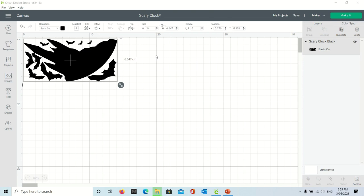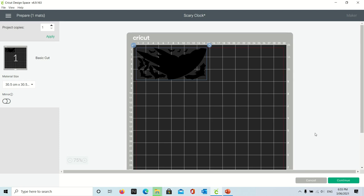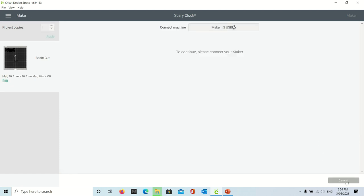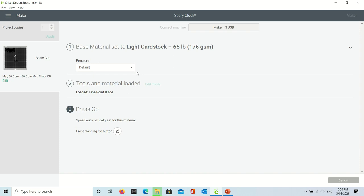Now we can go ahead and cut the decals — go to the top right and hit the Make It button. We don't need to make any changes here, just hit continue. Now we have to make sure we select light card stock, because the decal paper is not really paper — it's more like a card. Our tools will already be loaded, which is just a fine point blade, and we've loaded the decal paper into the machine, so now it's just hit the button to cut.